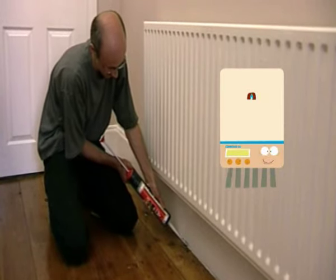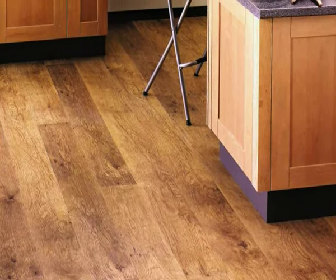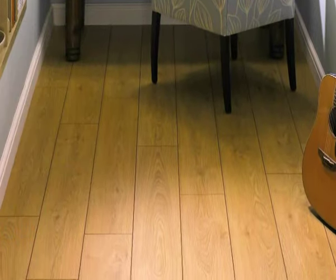It will save you money. Laminate floors are very popular, but remember to insulate before you put down the laminate floor. Laminate floors are a good idea for houses in which people suffer from asthma and similar breathing conditions.